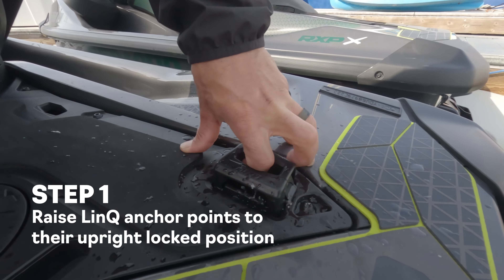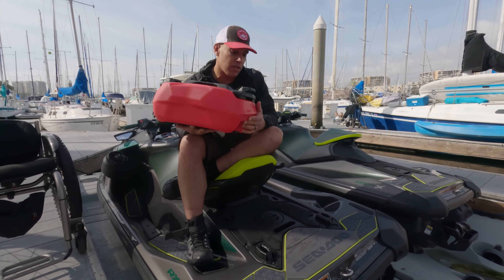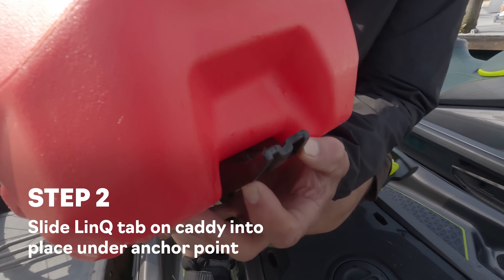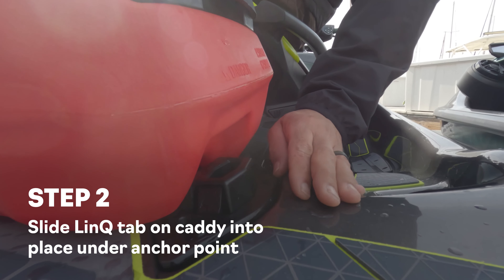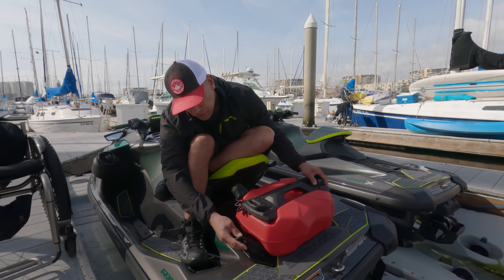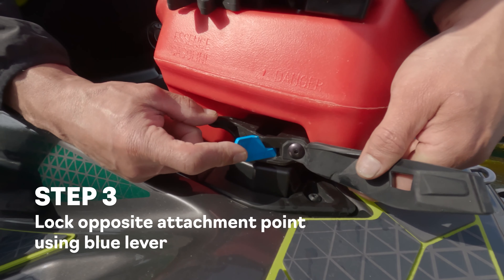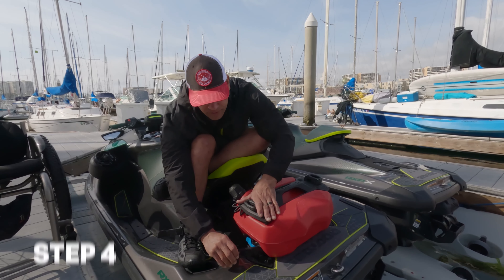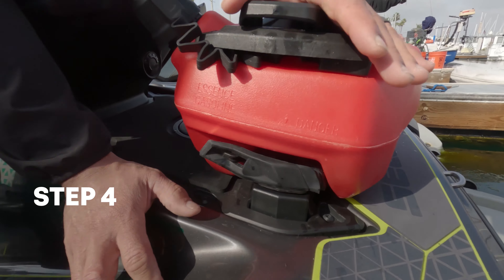First thing we're going to do is raise the LINK anchor points in the up lock position. We're going to take the fuel caddy LINK tab that's on the bottom, slide it under one of the anchor towers, and make sure it's in the unlocked position with the tab facing outward. Lock it out and we'll use a secondary rubber strap to secure the whole system in place.